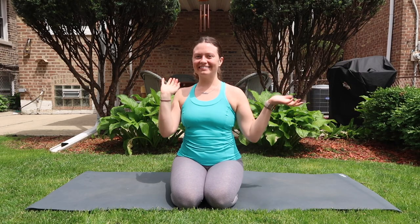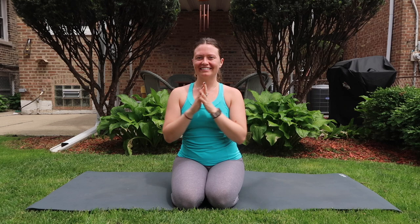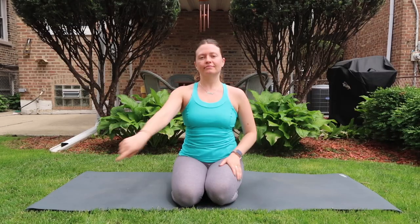Hi you guys, welcome back to my channel and welcome back to my backyard. Today I'm sharing with you a post-workout stretch. If you enjoy, please be sure to like and share. Let's get right into it.